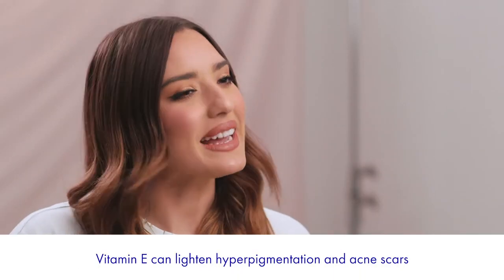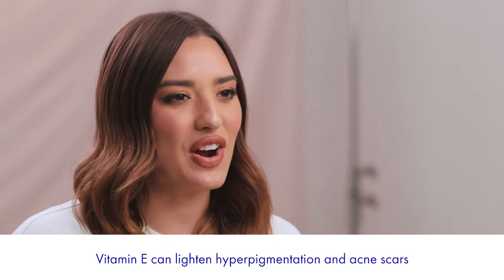Vitamin E can help lighten hyperpigmentation and acne scars. It is also an antioxidant that helps fight free radicals for anti-aging benefits. It hydrates to soothe and smooth the skin.